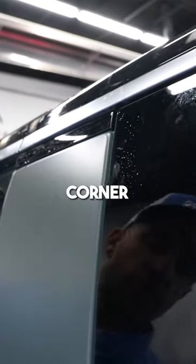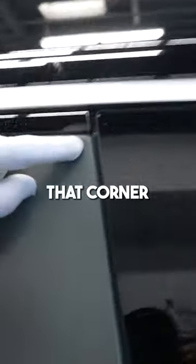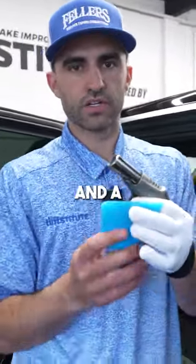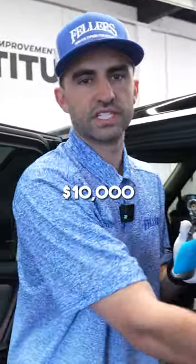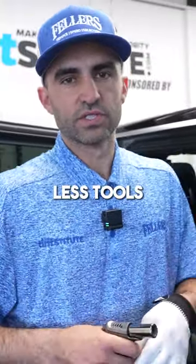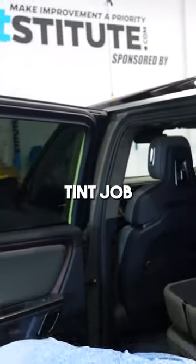Working around this window — utilizing just a PPF squeegee, a ghost glove, and a cigar torch — you can see I got that corner with no finger marks. That's what I love about this: with these three tools, a little bit of water, and a little bit of slip solution, we're able to generate $10,000 doing this project. PPF takes less tools than window tinting, and you're doing projects that are three or four times the cost of a tint job.